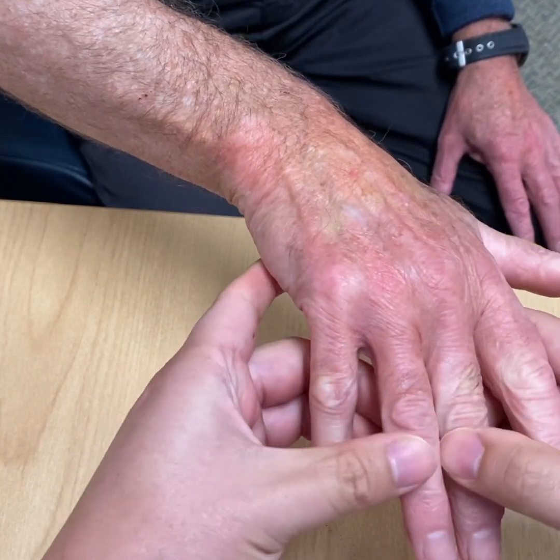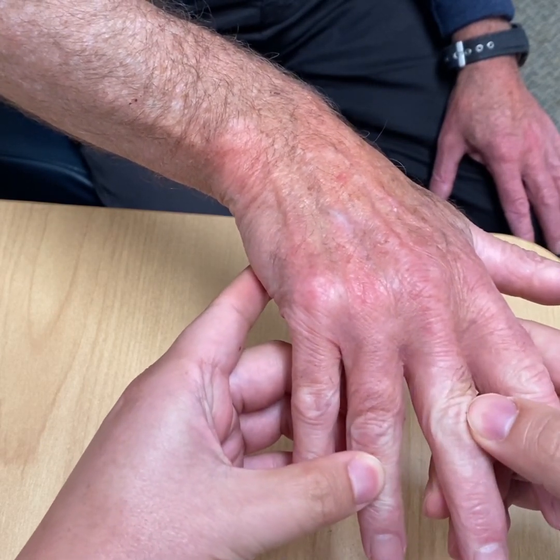Next we check for Garrod's pads at the back of the PIP joint, which are a sign of a more aggressive form of the condition.